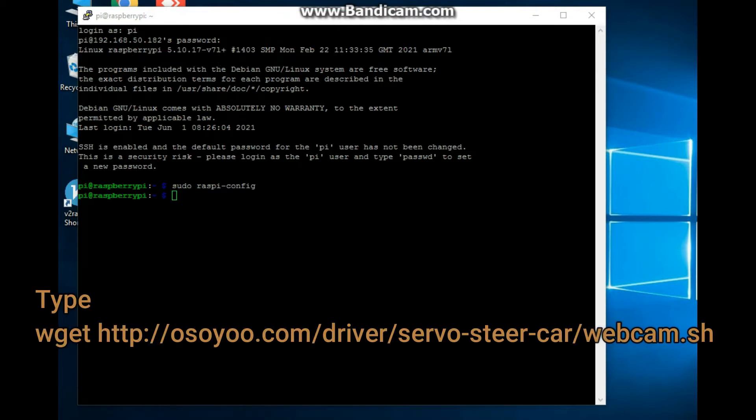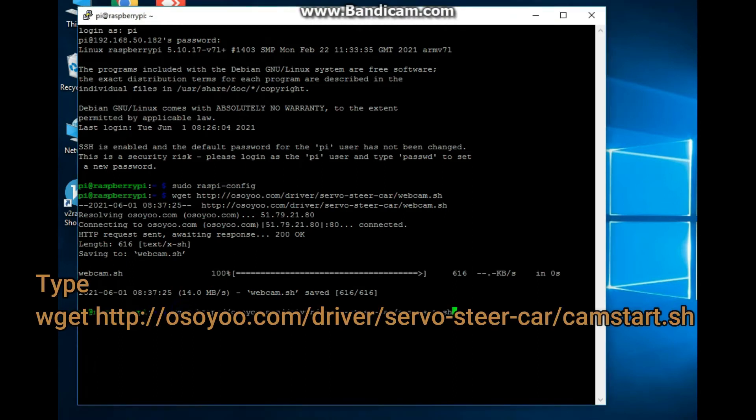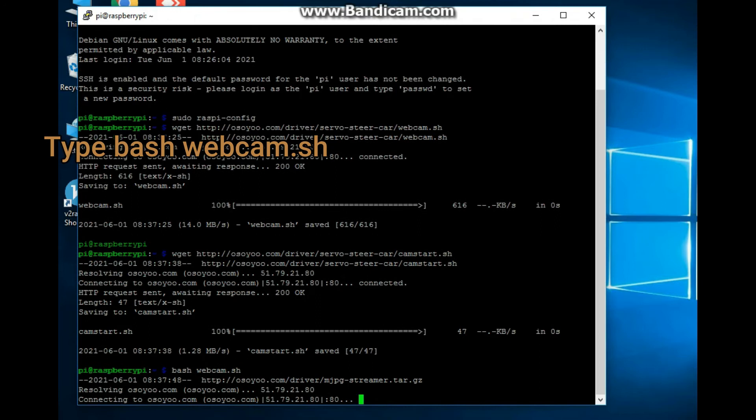Type: http://osou.com/driver/servosteercar/webcam.sh to download the webcam script. Then type: bash webcam.sh to run it.